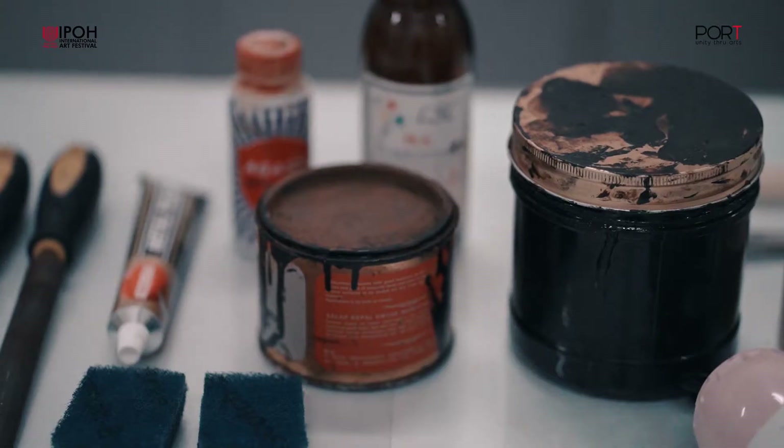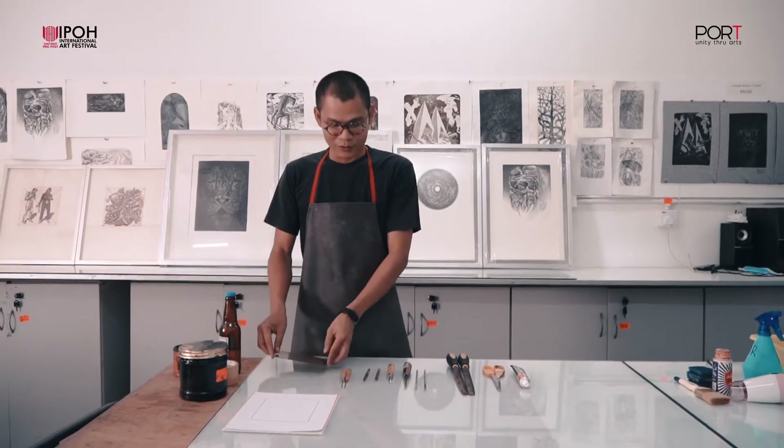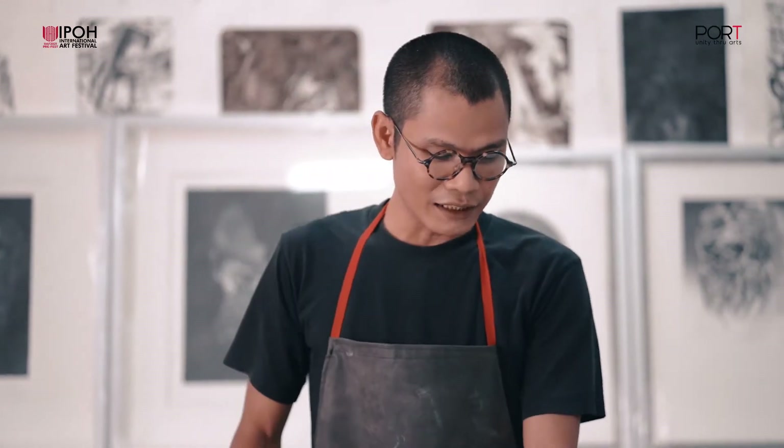Hari ini kita akan membuat satu demonstrasi untuk menghasilkan karya cetakan daripada teknik etching ataupun gurisan asid. Inilah bahan-bahan yang kita perlukan untuk proses penghasilan karya-karya tersebut.